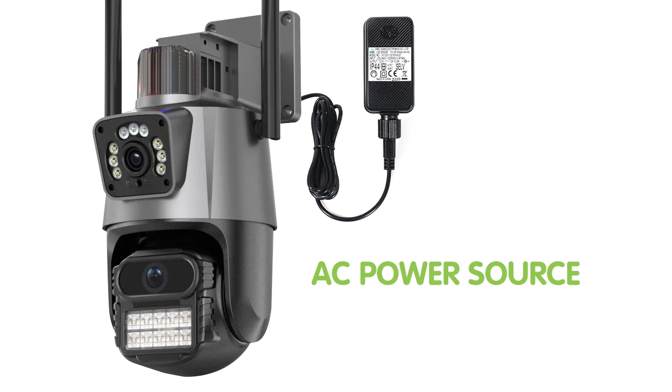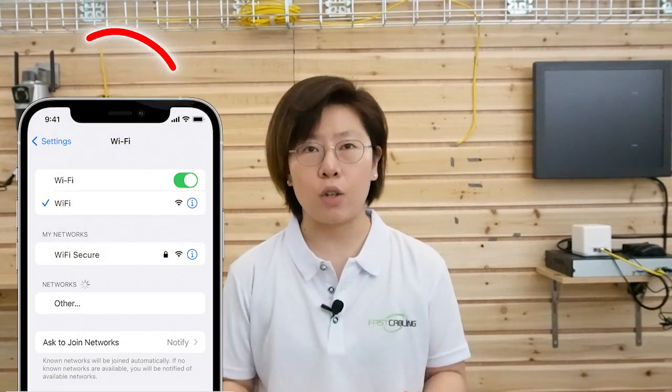Here we are at the demonstration board. I'm going to show you how to connect our dual lens security camera to our network video recorder through the Wi-Fi network. We need to power up our camera, so make sure you have the power source available at the edge device. Also, check your Wi-Fi coverage to make sure the signal is strong enough — you can easily check it using your phone.